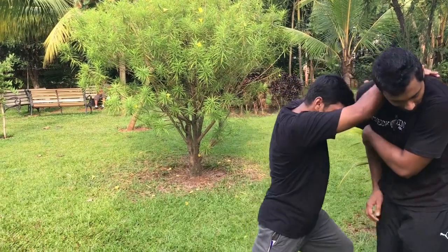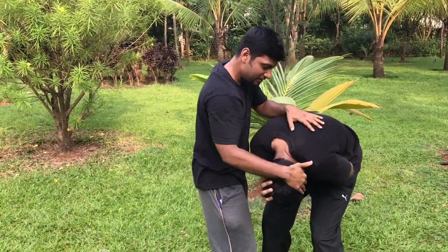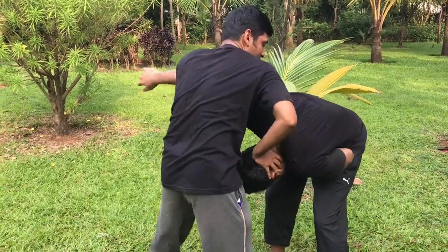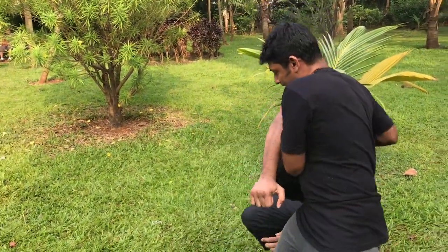As he is attacking, move in — knee strike, elbow strike. From here, if you want to change the move, grab the person, turn, and take him down.